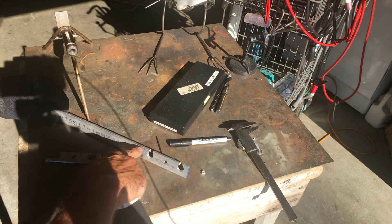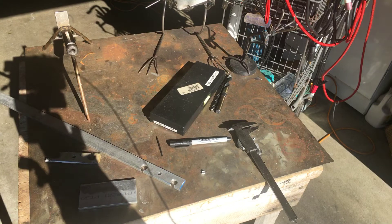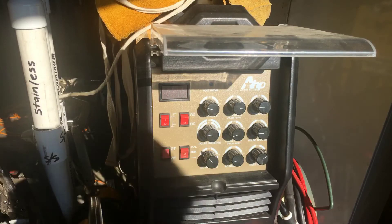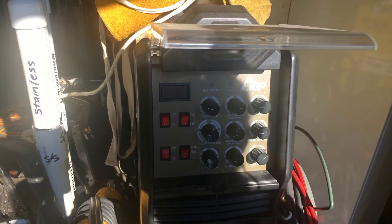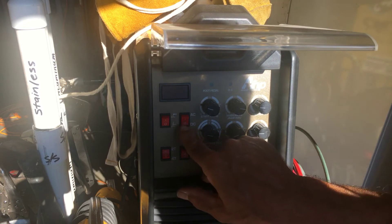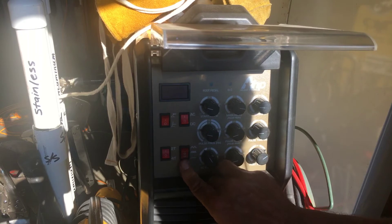Just going to cut this guy off of here and come back and set the welder up. So this is how I'm going to set the welder up — I'm going to set the current to AC and leave it on straight here.